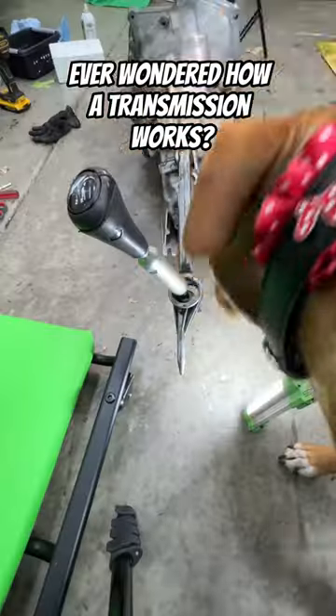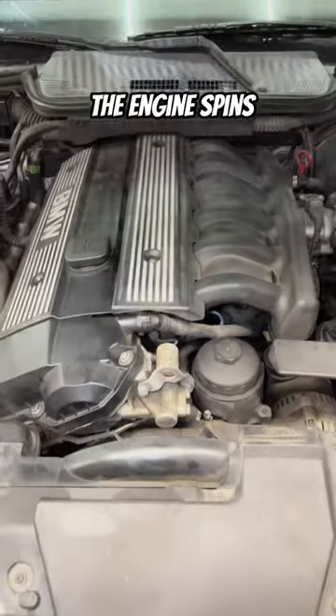Ever wondered how a transmission works? Press the pedal — the engine spins.